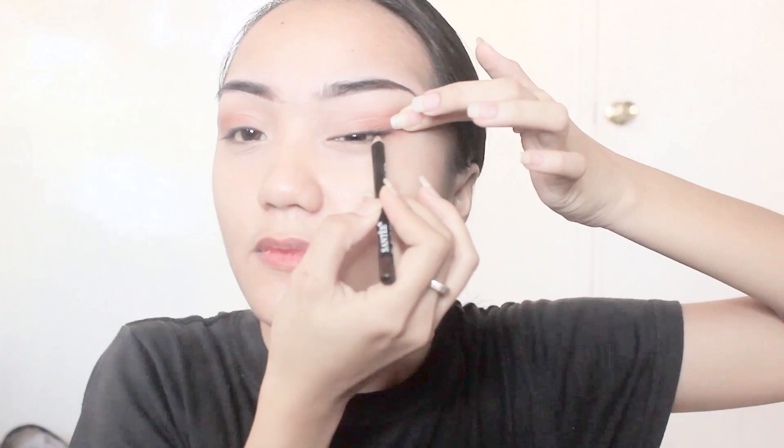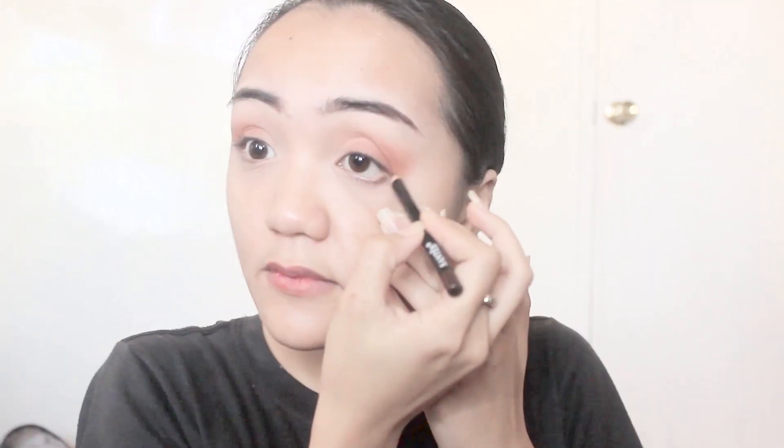Then I line my tight line and of course my waterline with black liner, as well as white eyeliner. Then I tap it with a glitter shadow to pop the eyes, and then winged it a little bit with the use of my gel liner.